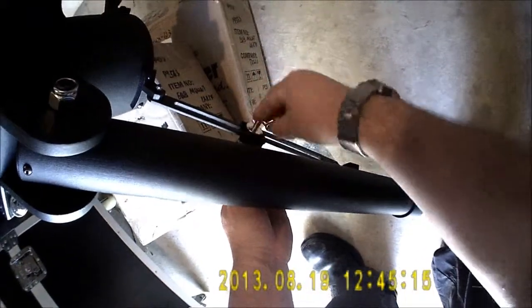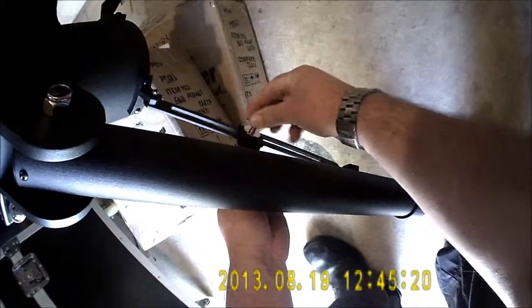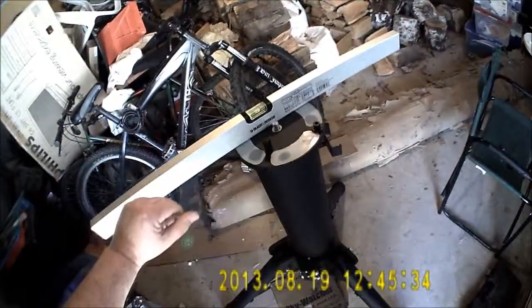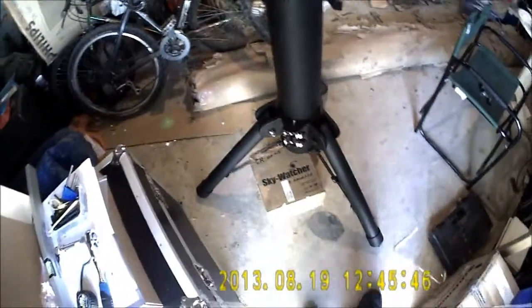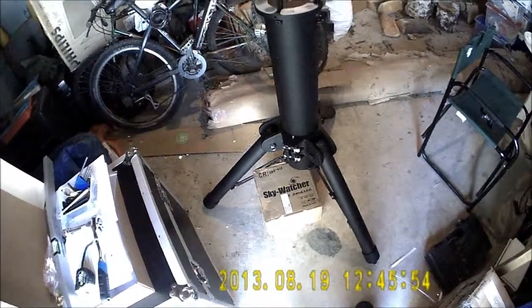These wing nuts really need to be replaced with lobe bolts because they're a bit fiddly. So those are done up tight, and I know that the mount's level. Now it's just a matter of putting on the remaining retaining clips on those stay bars and tightening up these hex bolts to make sure this doesn't come loose, and the tripod will be finished.